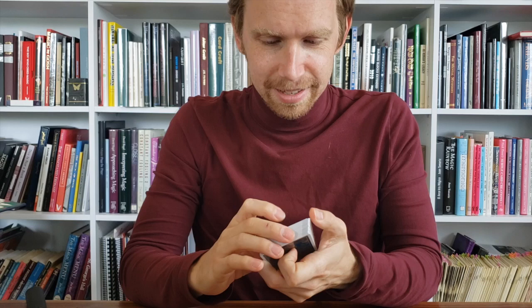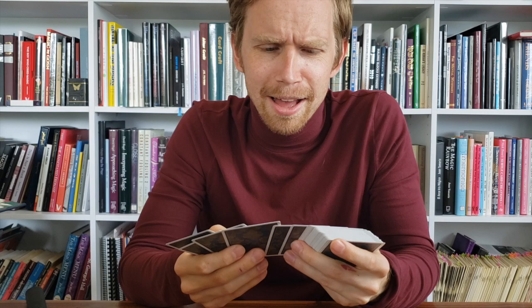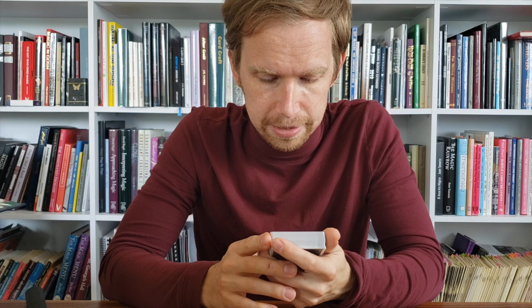That doesn't matter — well, it matters to some people. These are very pretty. Represents the second volume in the Florus drama series by artist Nikolai Ero, with colorful cards that are illustrated by hand.